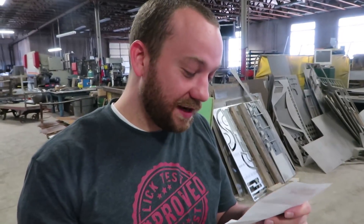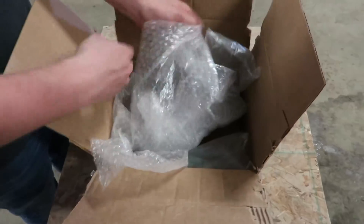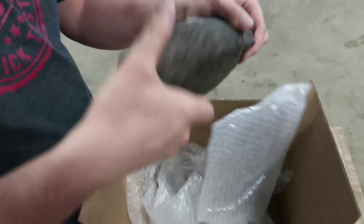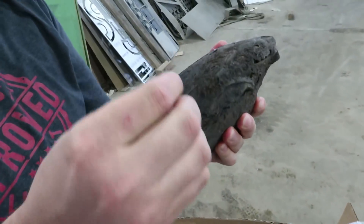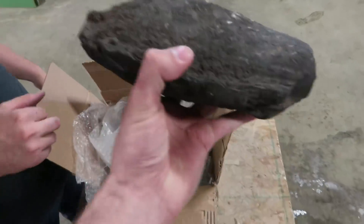I wonder what's inside a lava bomb. He sent us a bomb — mailed a bomb from Hawaii! It's got cobwebs on it. I think that's belly button lint.